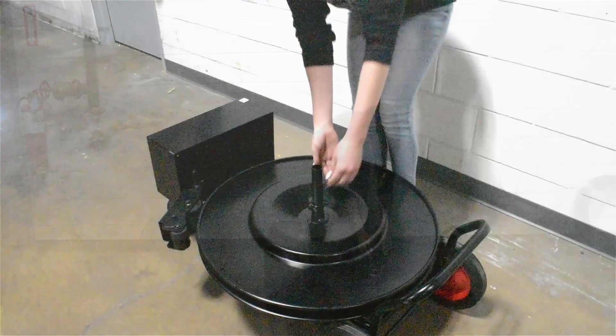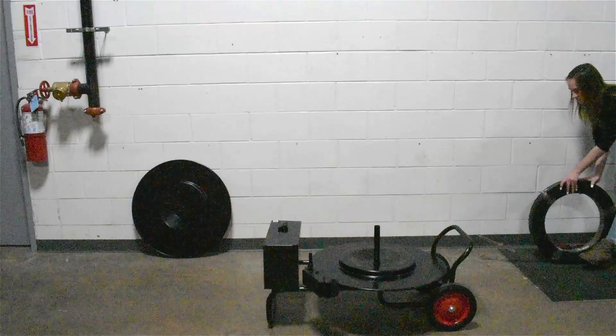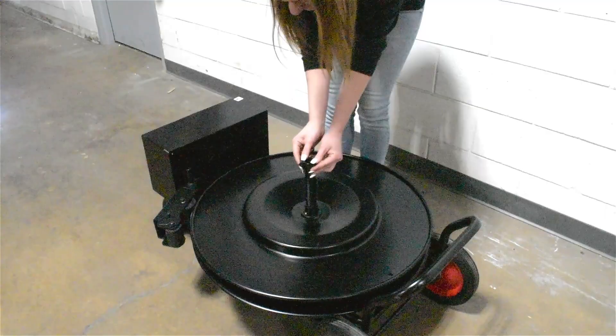First, take off the quick clamp from the spindle. Then, remove the top disc. Load the coil on the spindle and put your disc back on. Make sure the disc is snug to the coil and put the quick clamp back on.